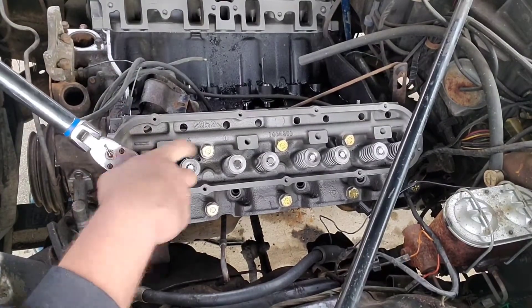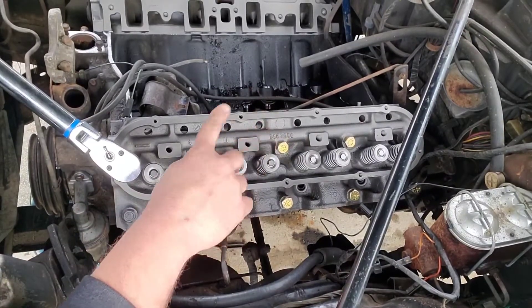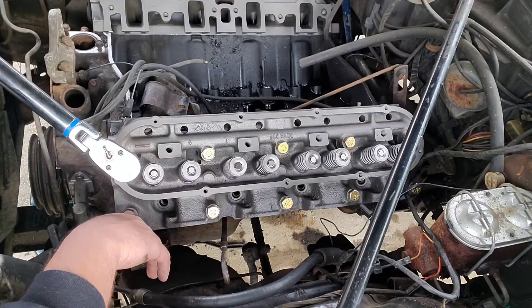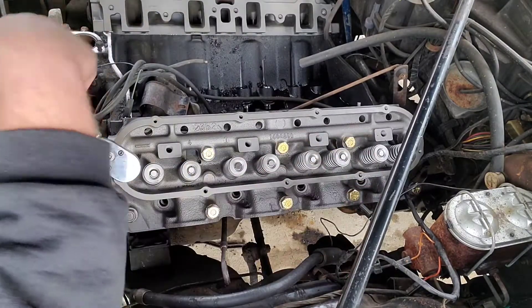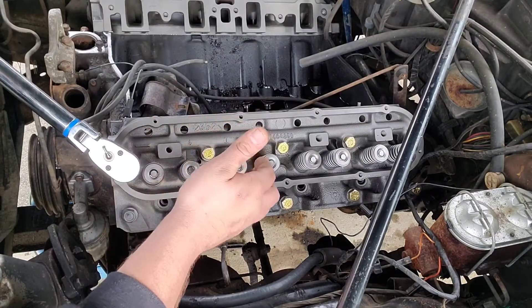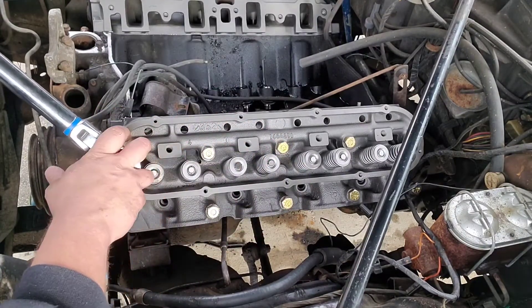Another thing before you put your heads back on — obviously you want to make sure both of your gasket surfaces are clean. But then you also want to take compressed air, or brake clean works, and blow out all of your bolt holes. Even if I use brake clean, I'll follow it with compressed air, because if there is any liquid down in there you'll get a false torque value, you'll be chasing torque, and you may also break your head bolt.